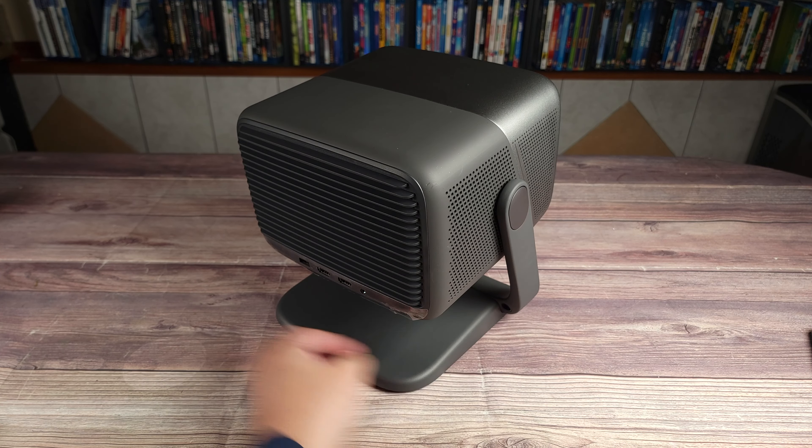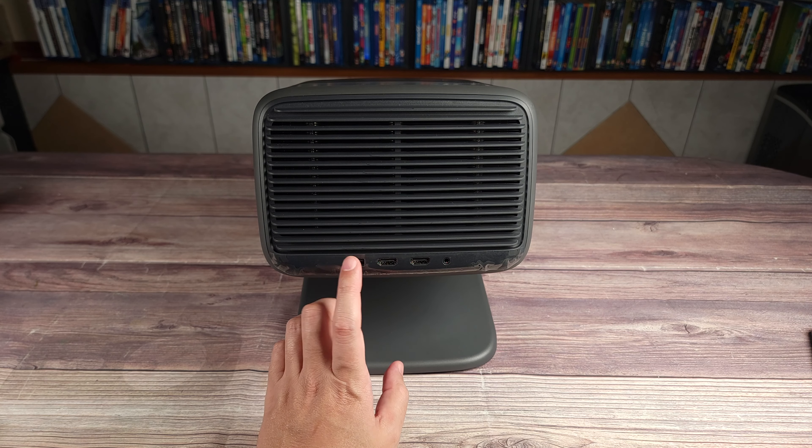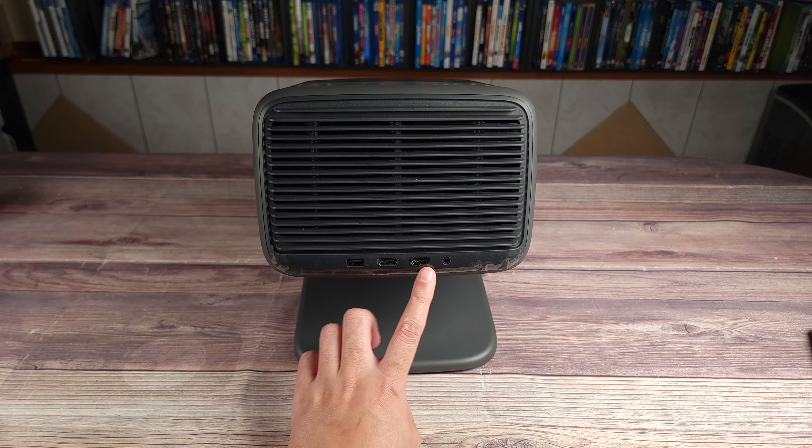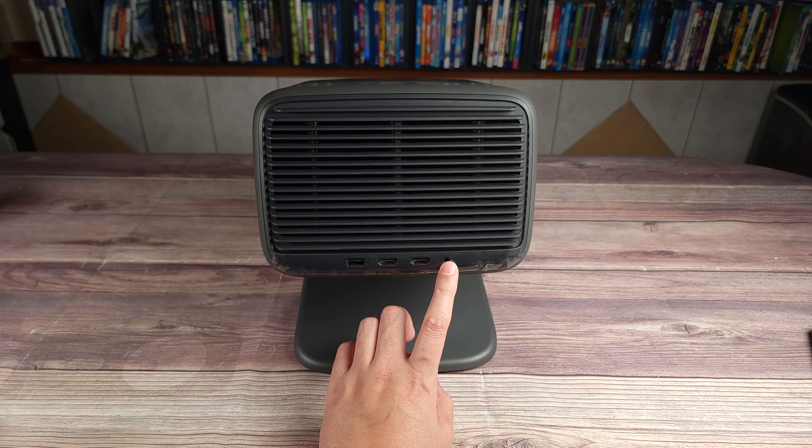Turning the projector around, right here in the back you have all your ports: one USB-A port, two HDMI 2.1 ports — one of which supports eARC — and a 3.5 millimeter headphone jack.